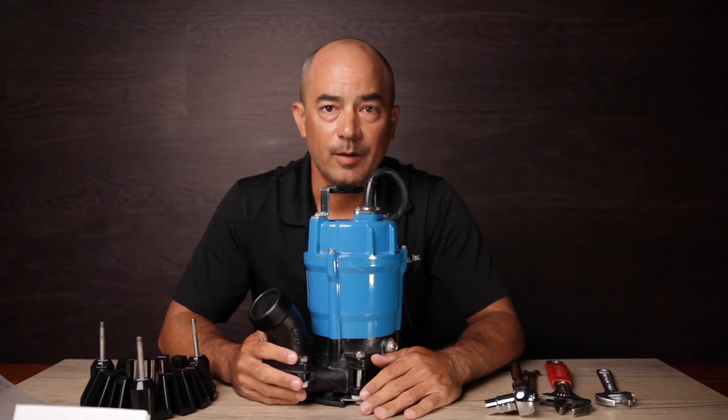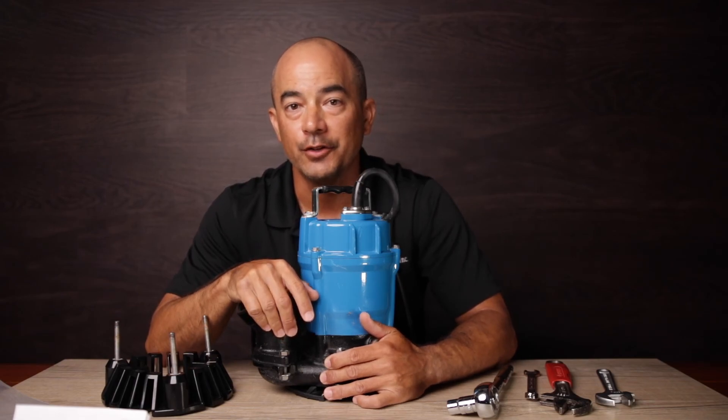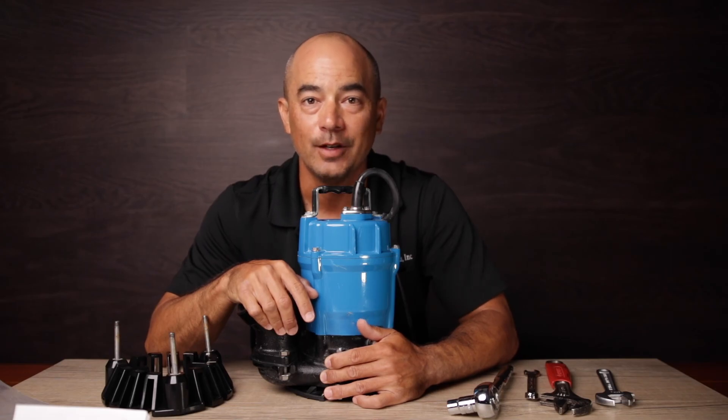Super easy. I mean, I fumbled through that even, and it was still quick. For more information on this and other pumps in our Surumi pump line, visit our website at imperialsalesinc.com. We'll see you on the next one.